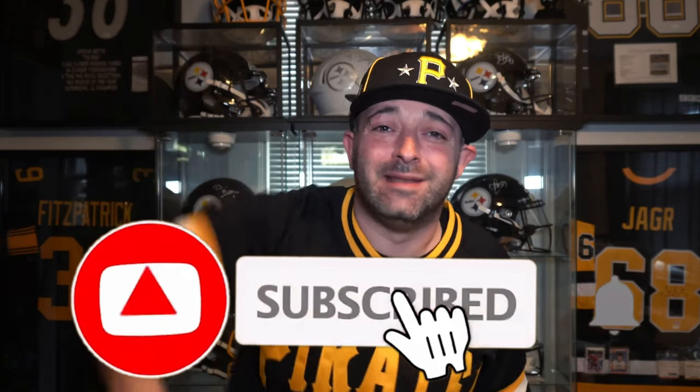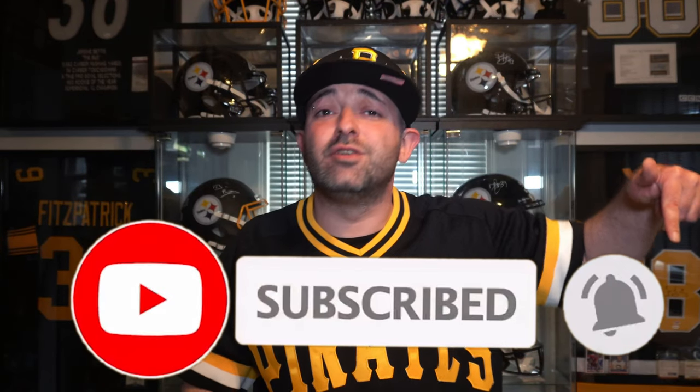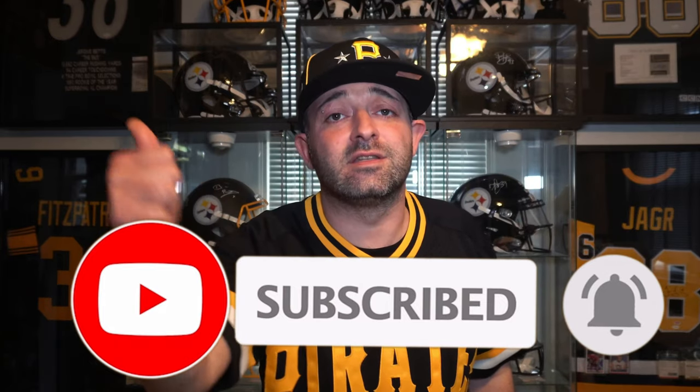I want to know what you think about the Mitchell & Ness batting practice jersey — is this a cop or a pass? Is this dope or is this trash? Comment down below and let me know. Thank you all for rocking out with me and watching this video. Before you bounce out, hit that like button. And if you're new or haven't already subscribed, hit that subscribe button and the notification bell so you never miss any content on sneakers, gear, or sports-related items. Until next video — peace.